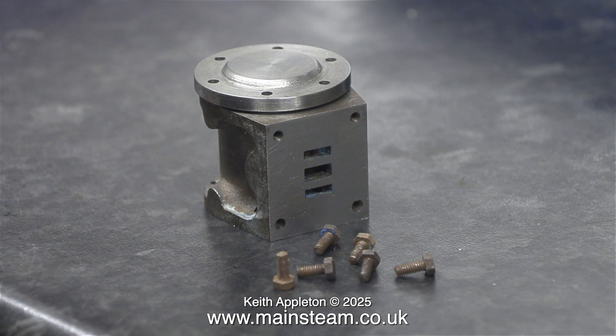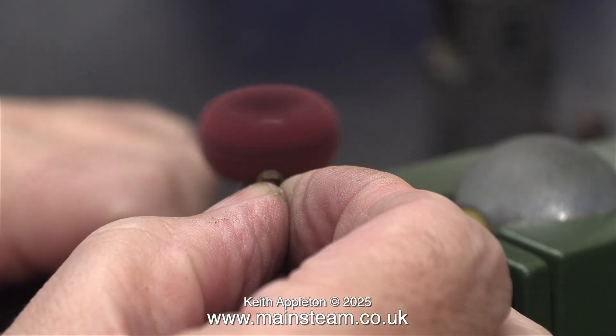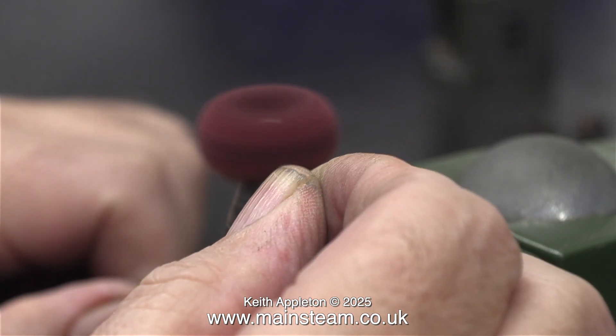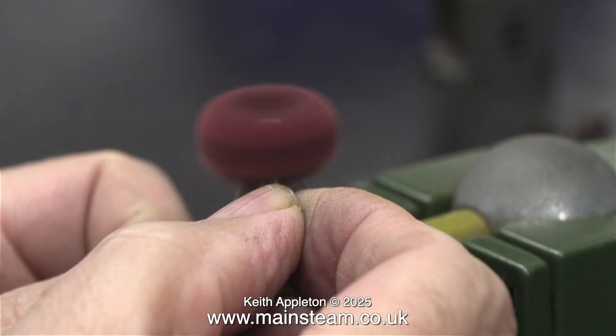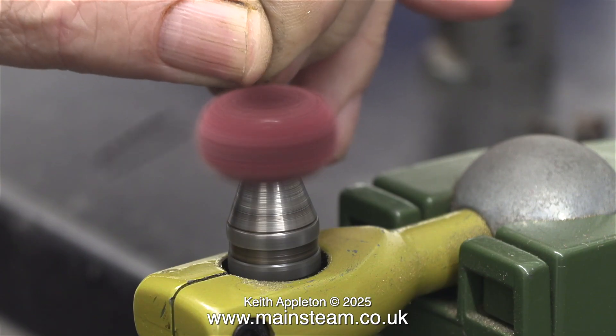First of all I need to clean up all these seven BA bolts because they are very rusty. To do this I will be using my bench-mounted Proxxon motor tool fitted with a rotary scouring tool. Why is there a red cross warning before this section? It's quite simple — don't hold the bolts in your hand. They're too small, and in no time at all this one disappeared across the workshop.